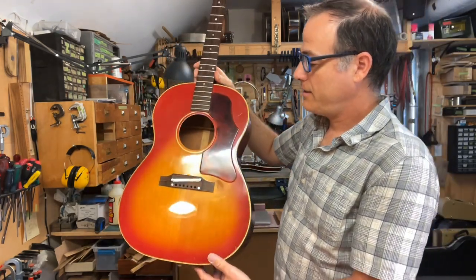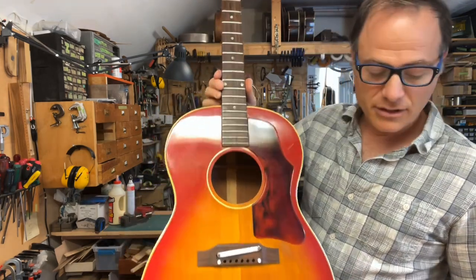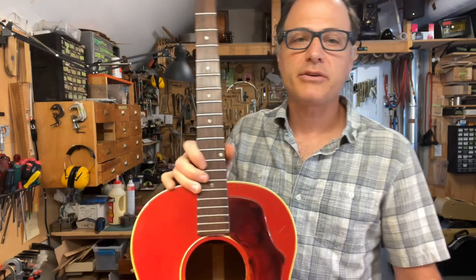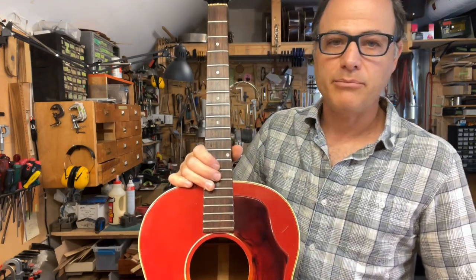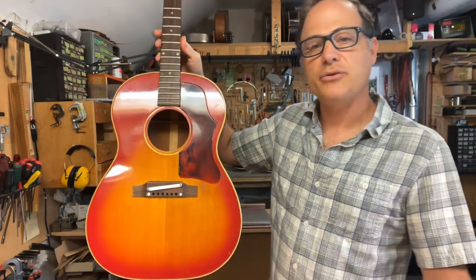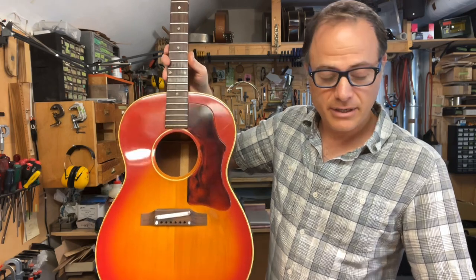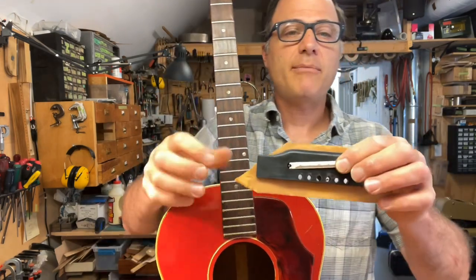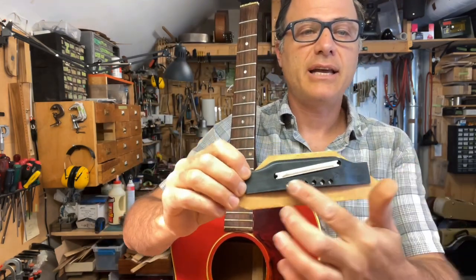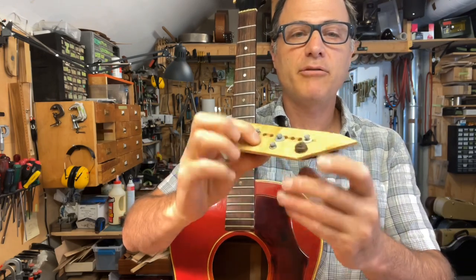These guitars don't have the best reputation for tone, and that's largely because they're built with adjustable bridges and big, heavy-duty bridge plates. This guitar came in for conversion from adjustable bridge to a drop-in bridge, which is a not uncommon thing around here. Here is what came off the guitar — it actually had a plastic bridge, ceramic saddle, and a big plywood bridge plate.